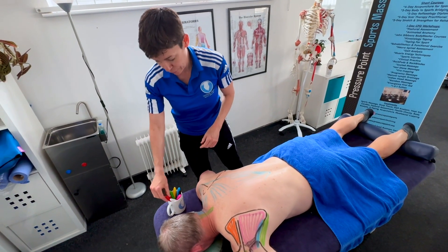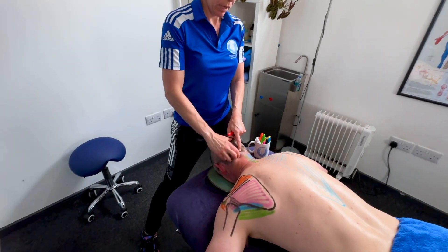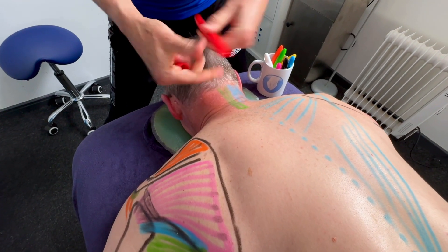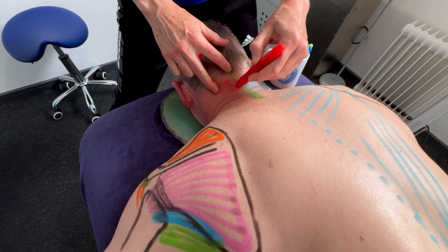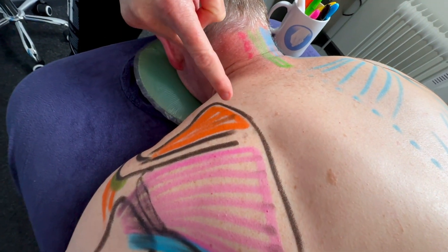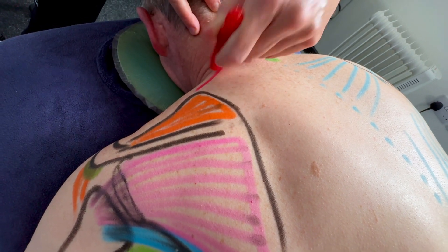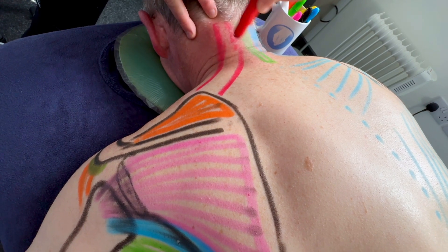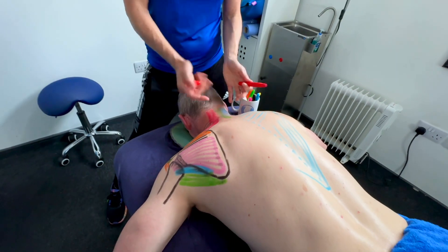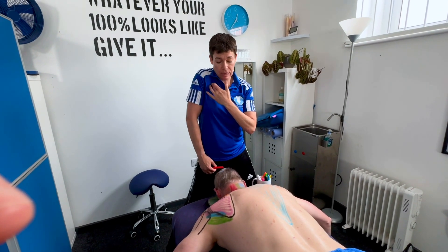Another muscle involved in elevating the shoulders is levator scapulae. Levator scapulae goes from C1, 2, 3, 4 — it has four little attachments. It comes down and inserts onto the top of the scapula, called the superior angle. You have one on each side, and its name suggests its job: elevation of the scapula.